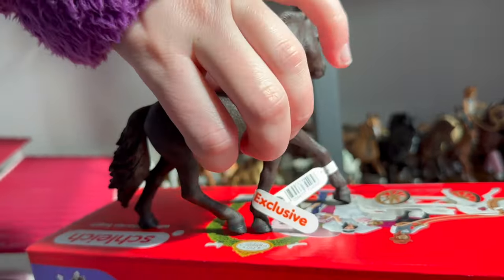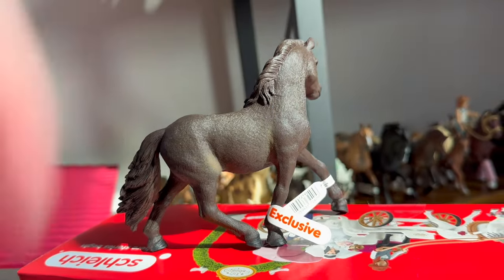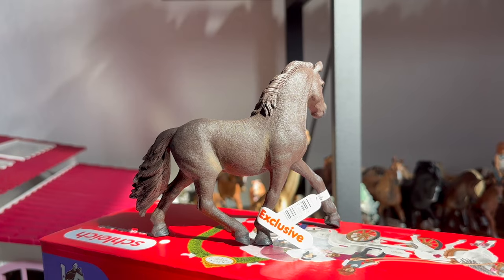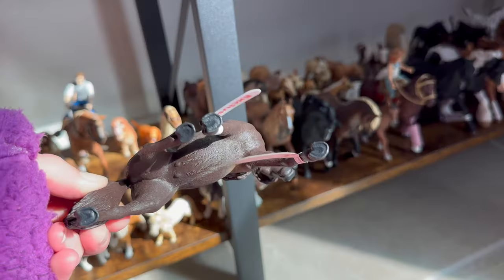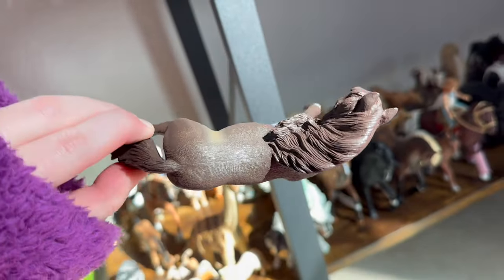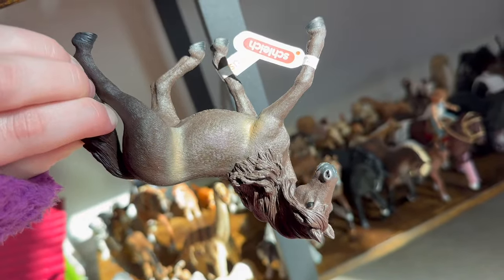Let me know what you guys think of this exclusive horse in the comments and if you would buy her. She is from the Schleich website and she was only $8.99, so she's basically the same price as a regular Schleich — you might as well just get the exclusive horse instead!